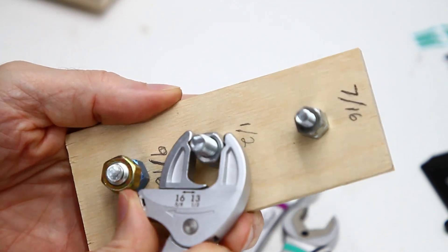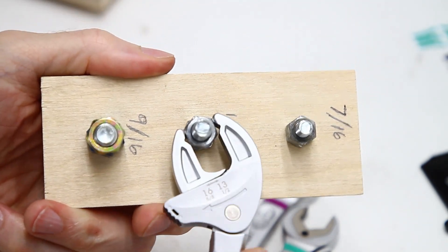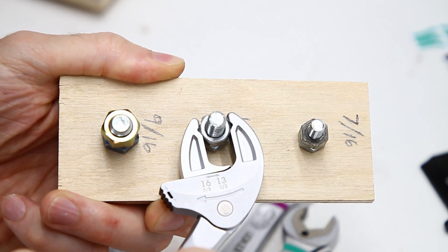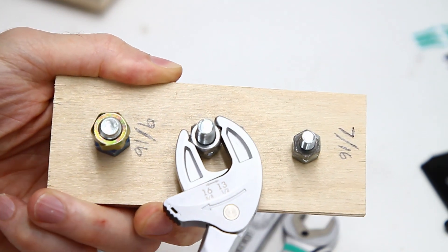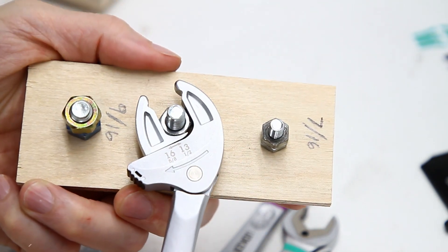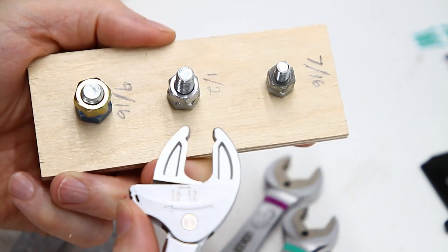On a half inch here, you can see it catches there and it kind of works like a ratchet. So if you're in limited clearances, you've got that extra option with those notches on the end.